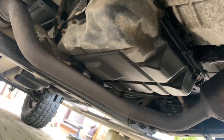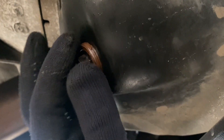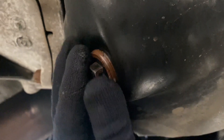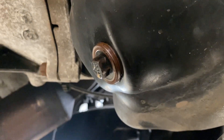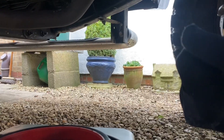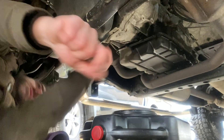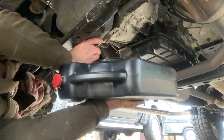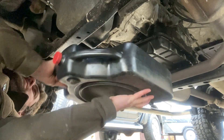The sump plug is very accessible — I haven't even got to jack this vehicle up. This is 13 millimeter. I've already just undone it, it wasn't that tight. I'm going to prop the phone up and hold this as close as possible because normally I have a reputation for spilling more on the drive than in the pan.